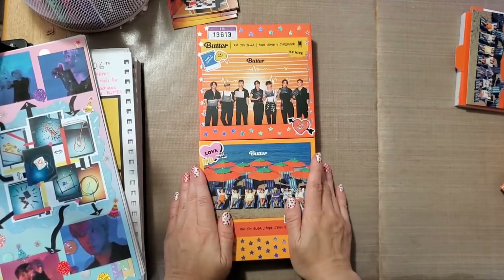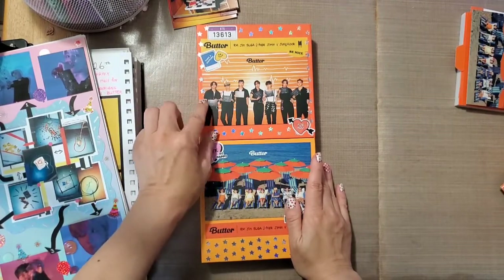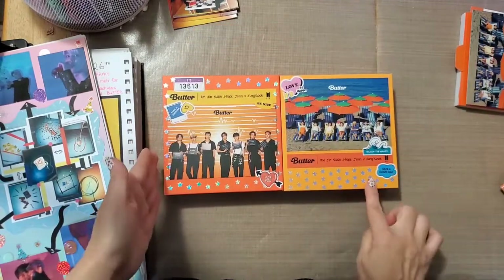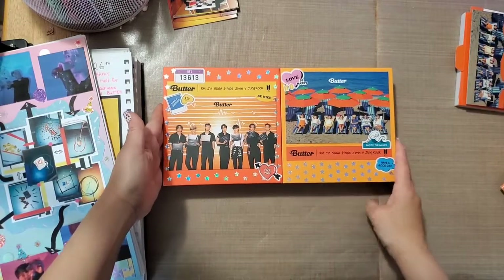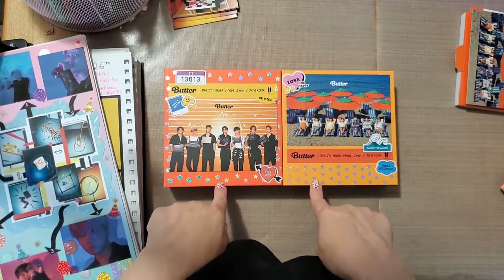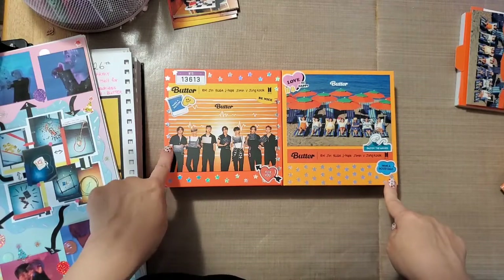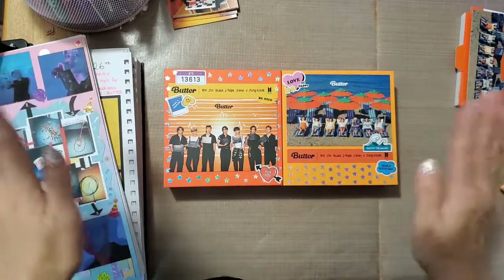So this is as far as I got for the albums. After I do a few pages I might upload an updated video of what I completed — I'm not sure how long it will take to finish the whole album since I don't have as much time as I used to. Anyway, if you decorate your Butter album covers, post a picture — I would love to see how you guys did yours. All right, bye, thank you for listening to my babbling!